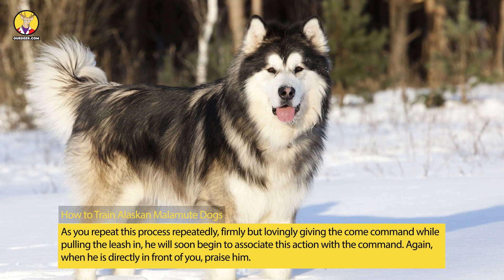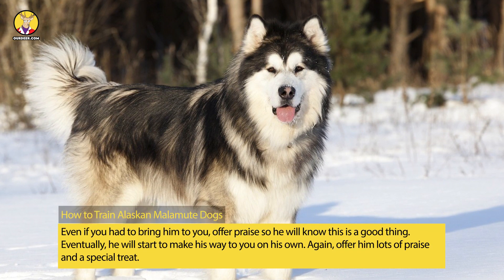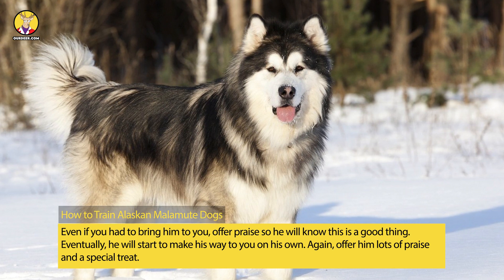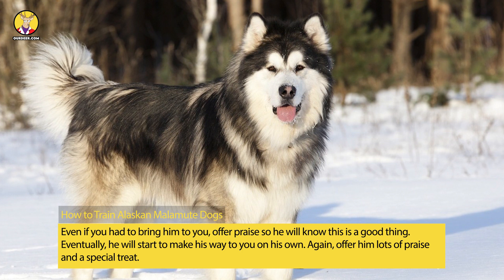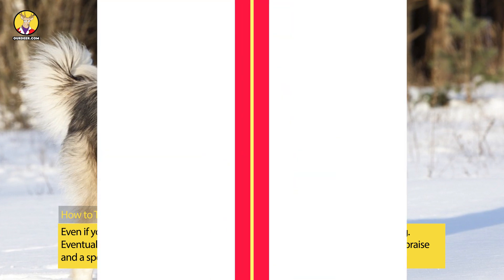Again, when he is directly in front of you, praise him. Even if you had to bring him to you, offer praise so he will know this is a good thing. Eventually, he will start to make his way to you on his own. Again, offer him lots of praise and a special treat. The Alaskan Malamute is a smart dog, so he will catch on to the command quickly.